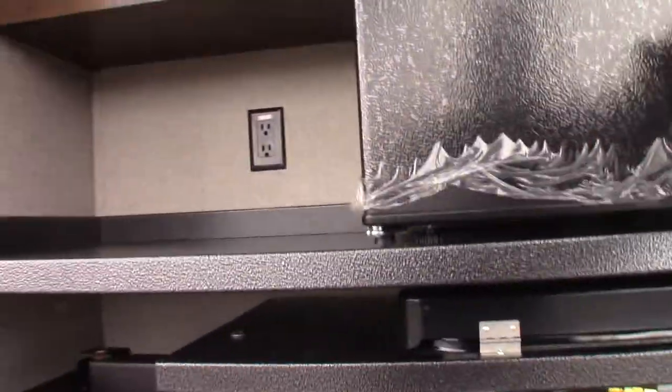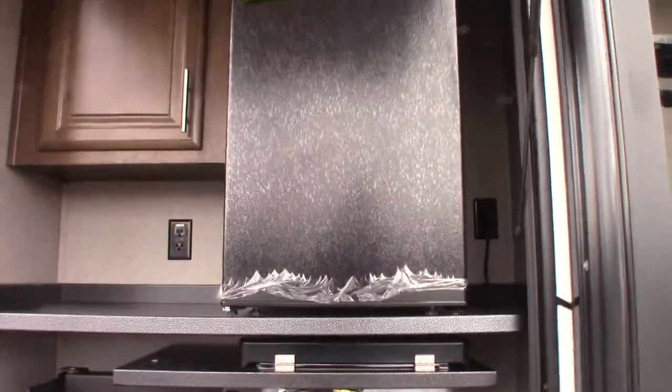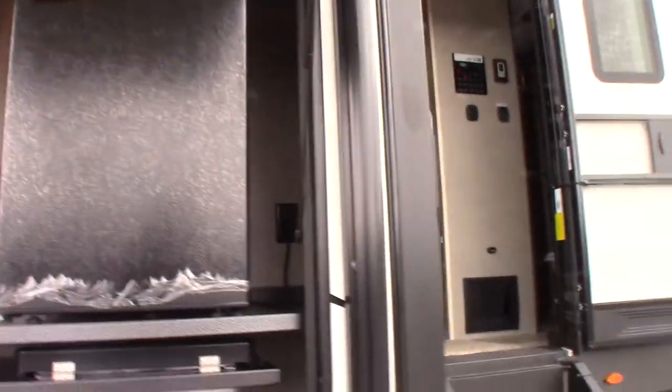And you have a refrigerator. It works on 110. There's no switch for it, so as soon as you plug in the trailer, it turns on.